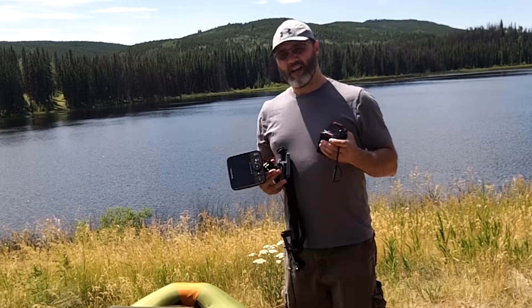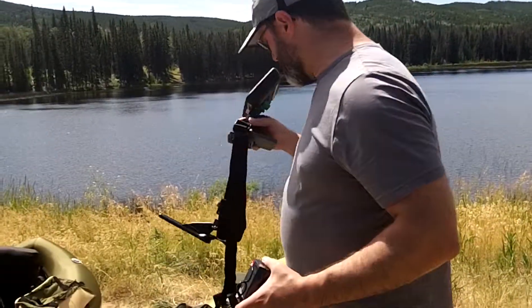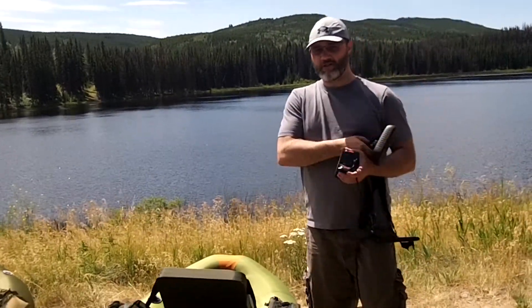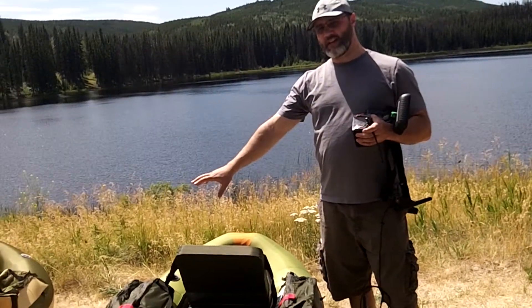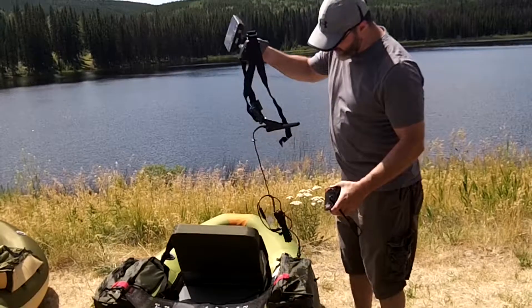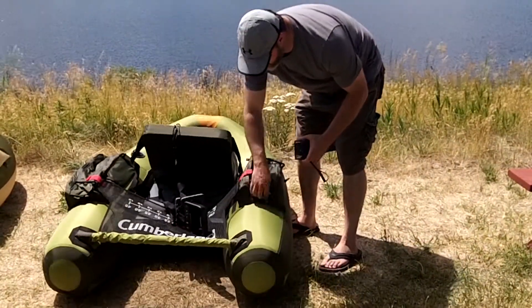If you want to just stick this in your pocket as-is, I think you're quite fine to do that. I'm a fly fisherman and a right-caster, so I like to keep that right side clear of my fish finder. On the left side is where I'll put the system.